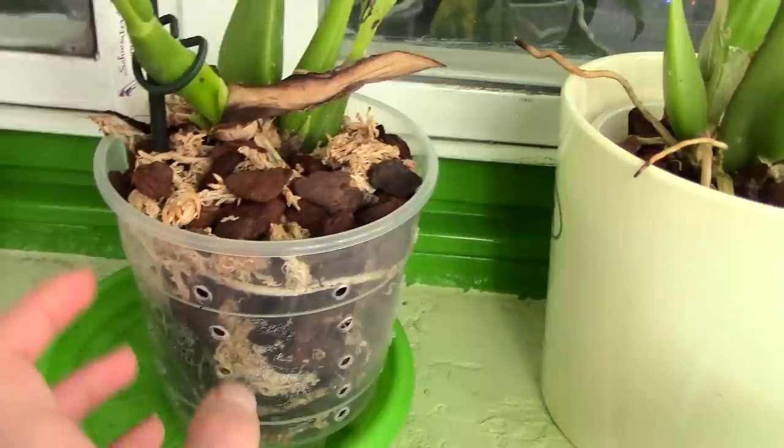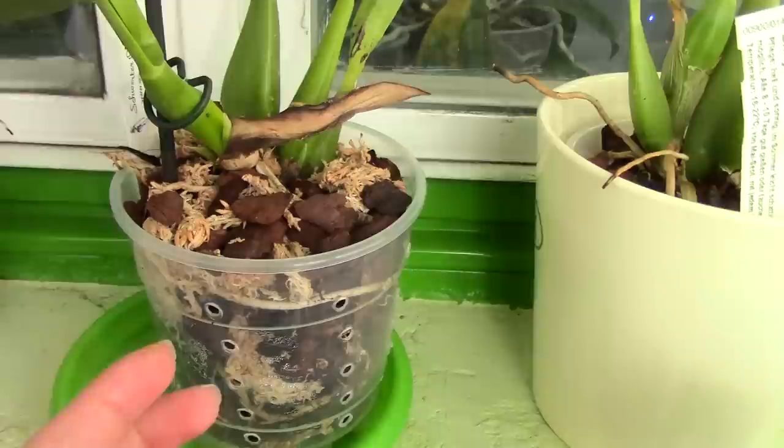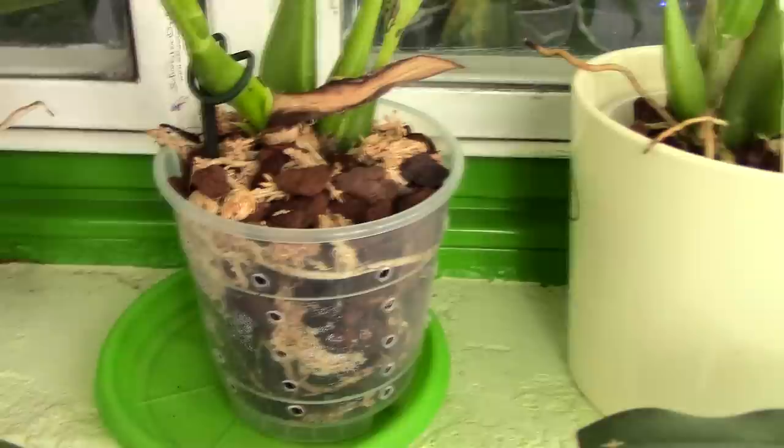I think this is very important, especially for beginners, until you get adjusted to your orchid and figure out how frequently you should water it. These types of pots can be found at flower shops and garden centers in most areas.